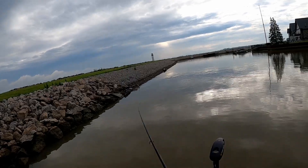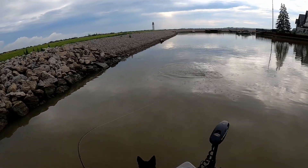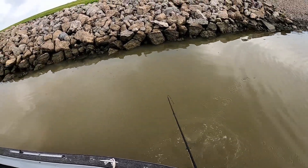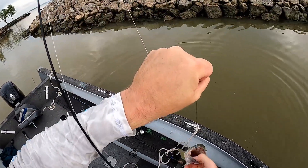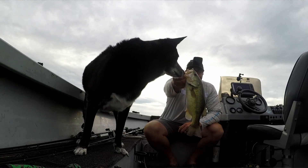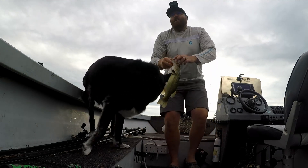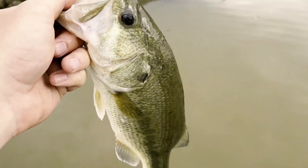Back to back casts — there's another one, that's a better one, that's a feisty one! This is why you throw a black and blue craw in muddy water. Right in the top of the mouth — it's a good fish. Second one of the day on the black and blue Ned rig. This is why you use black and blue in this muddy water — get fish like that. Second one of the morning, black and blue Ned rig. Let's get you back.